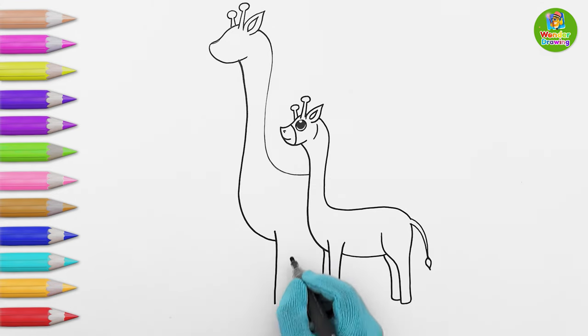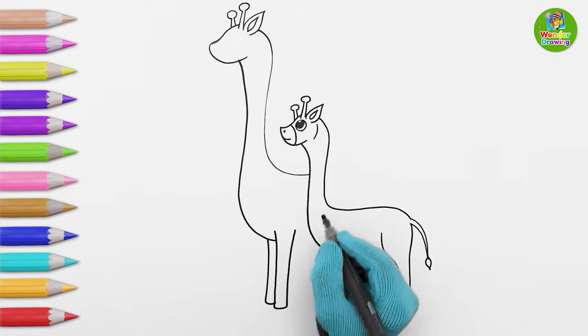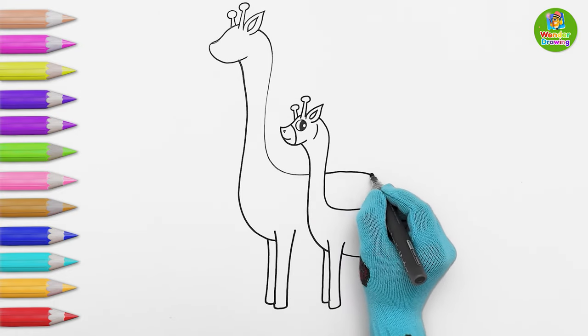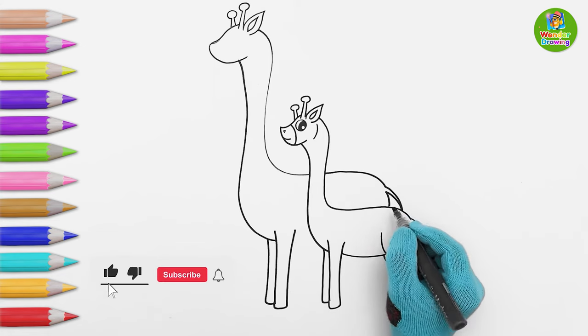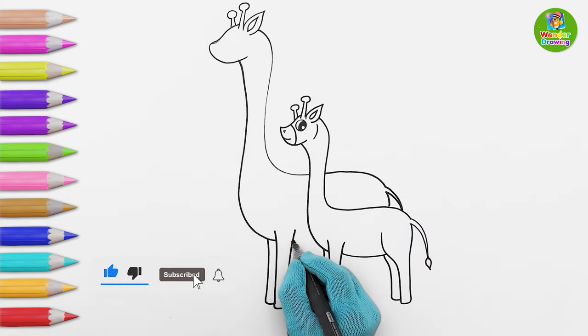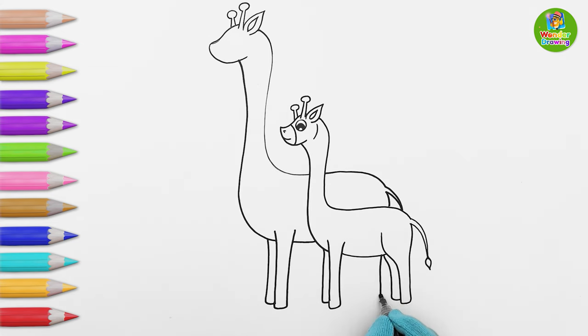Now I'm drawing her front legs. Wow, it's done! Now I'm drawing the tail. Okay, let's draw her hind legs now.